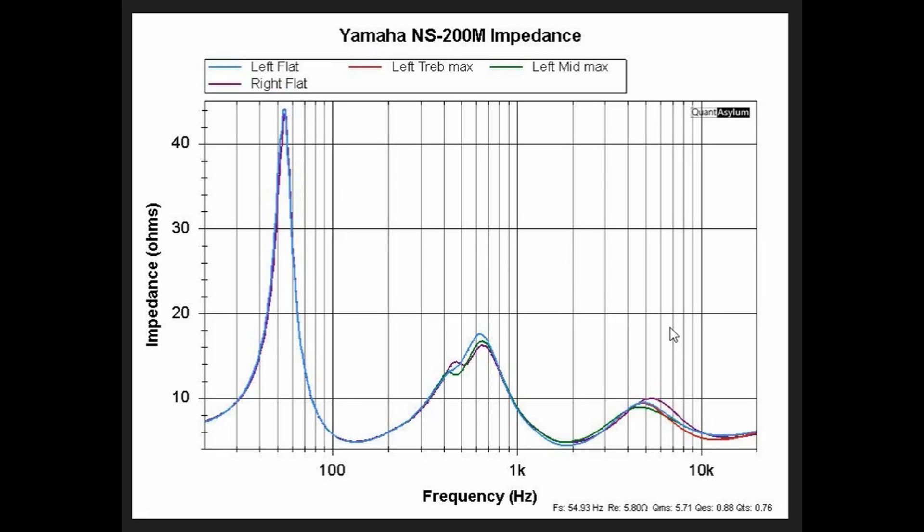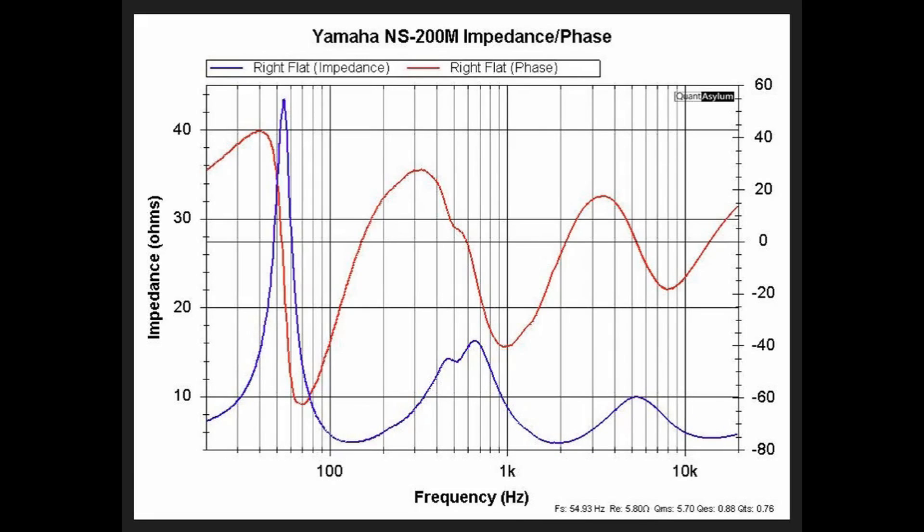The greatest impedance is about 44 ohms, around 65 Hz. For the phase, I plotted it for just the right channel with controls set flat — both mid and tweeter controls at the flat position. The scale is in degrees, and you can see the phase plotted alongside the normal impedance, giving an idea of how impedance varies — both the phase part and the real part — over frequency.